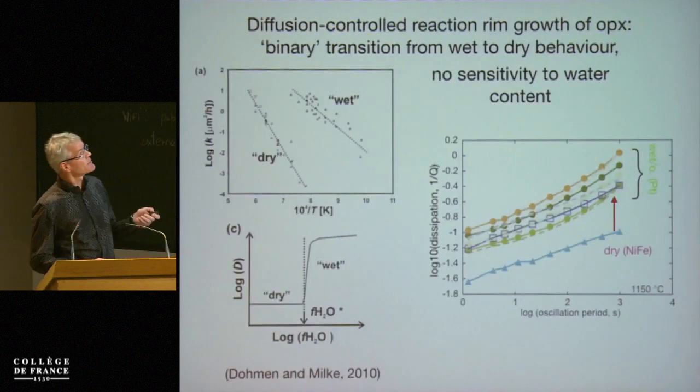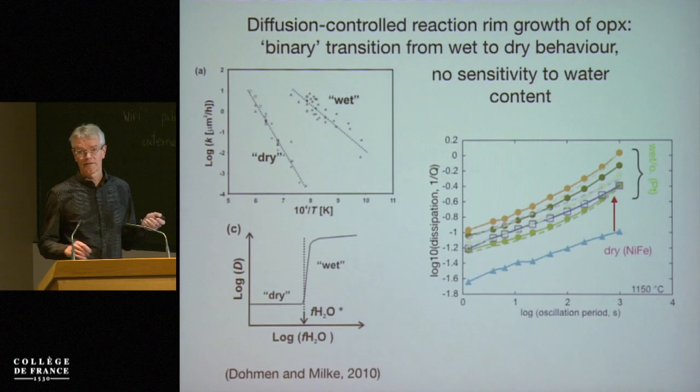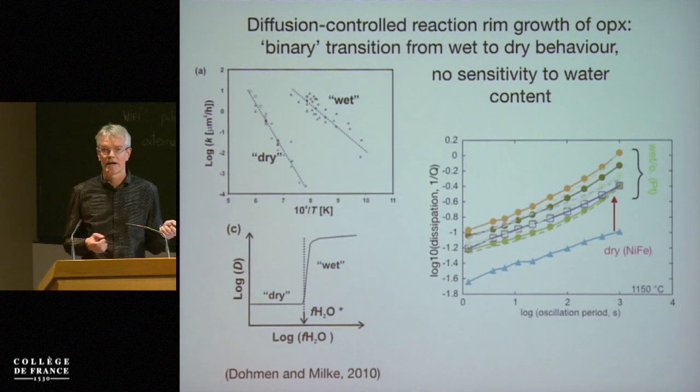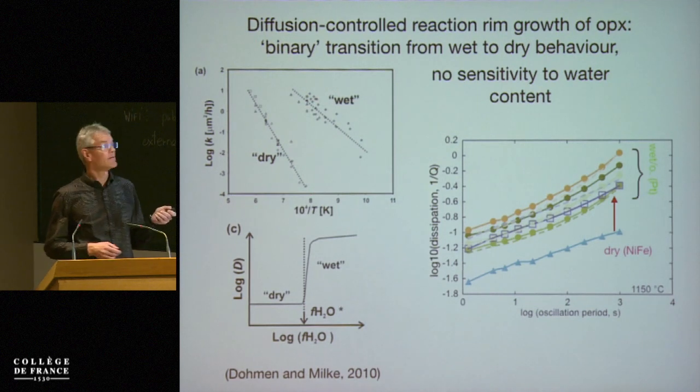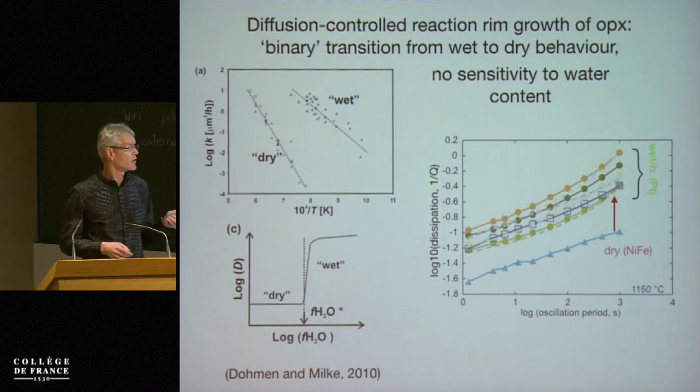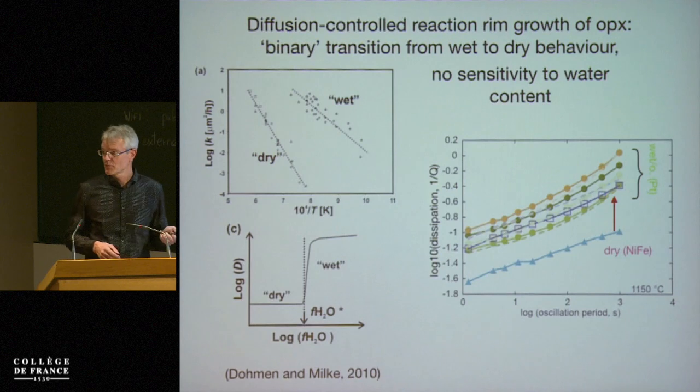Something similar has been seen in rim growth experiments, again depending on grain boundary transport, in that you have a similar binary behavior — either dry or wet — and wet is independent of water content. That's very similar to what we find.